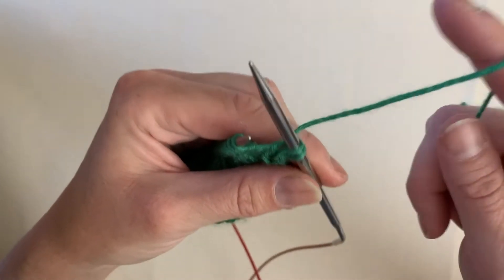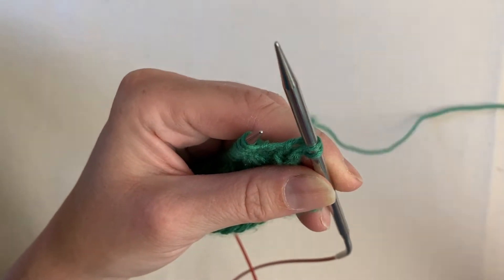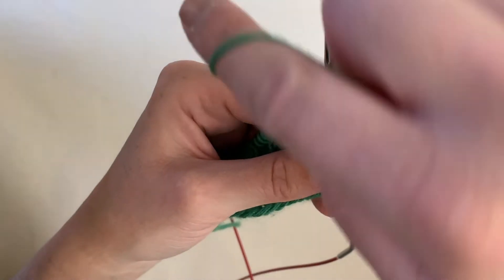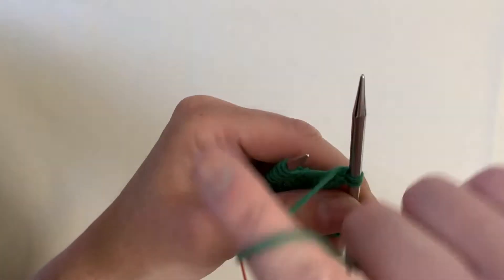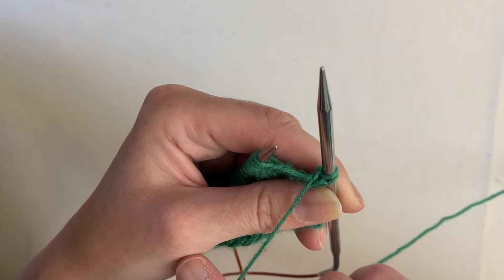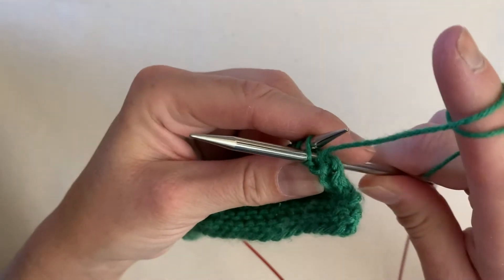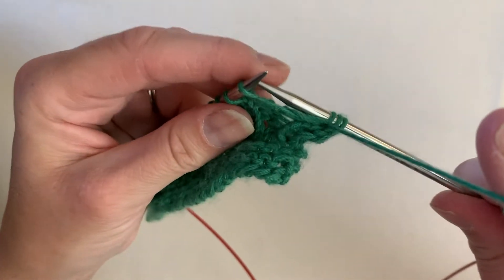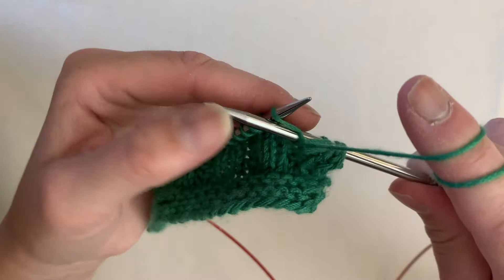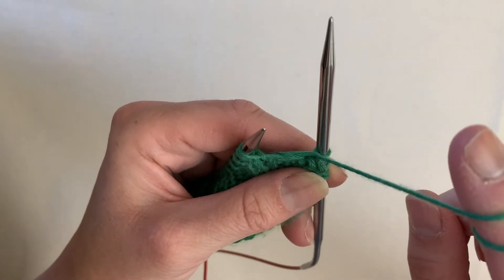Now to go from knitting to purling: when we knit, our working yarn is in the back of our work. When we purl, you need to bring the yarn to the front — and notice we're going between the two needle tips. We bring our working yarn to the front, so that way when we purl our yarn is there in the front. Then we purl one and two.